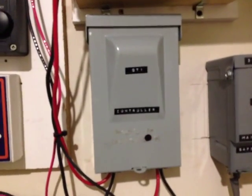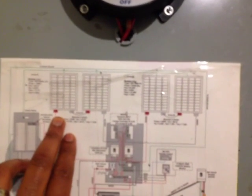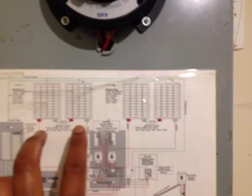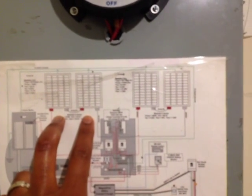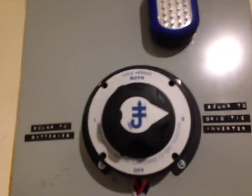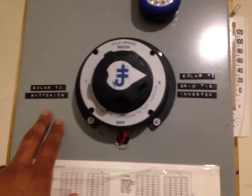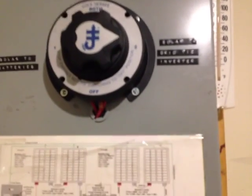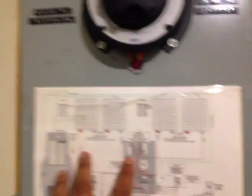Once the batteries are full and satisfied, only then does this particular grid tie inverter controller send the extra power to the house. Looking at my diagram, I don't need all four panels to keep my batteries topped off, so I can use one set of panels to keep the battery charged and send the excess power to the house, while this other set of panels will always be connected to the grid tie inverter through this switch. I can always switch it back to charge the batteries faster when needed, but right now two sets of panels works out fine.